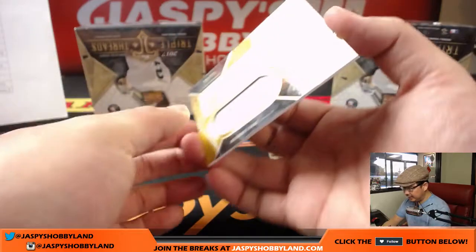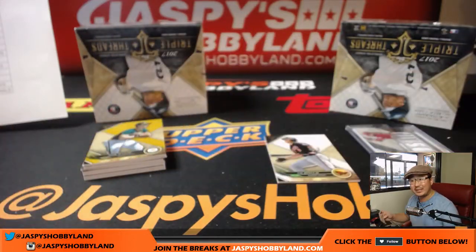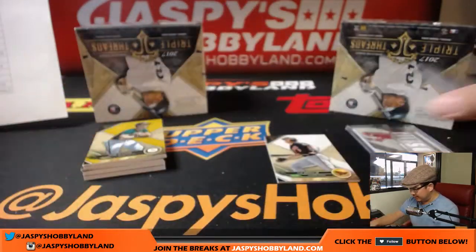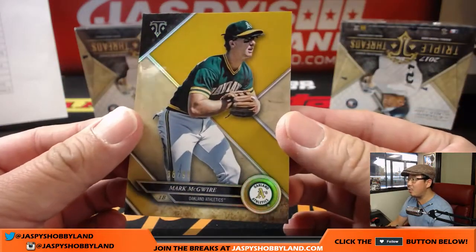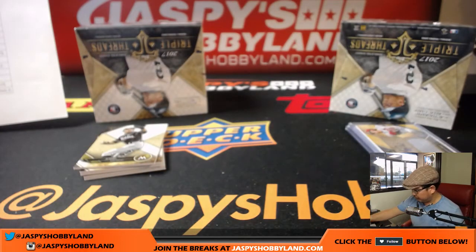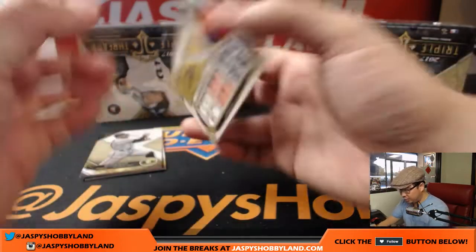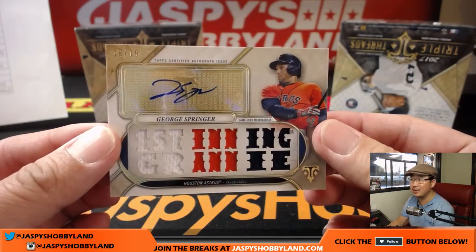And behind Cal Ripken Jr. is Oleydmiz Diaz, 12 out of 25, relic and autograph. I like how they incorporate the sticker into the design. That goes to the Cardinals — that'll be for the X-Line. For Smitty there's a young Mark McGwire, 38 out of 99. Adam Jones, 120 out of 250 for the O's, Jeremy Murrell. There's Ichiro, there's Zach Greinke. Behind Hunter Pence is George Springer — 18 out of 18, nice triple relic auto George Springer for the Astros. Joe Ivers with the Astros. That's strong.